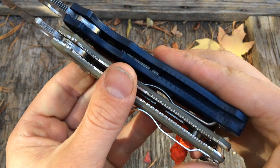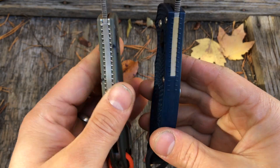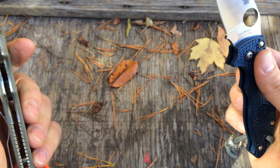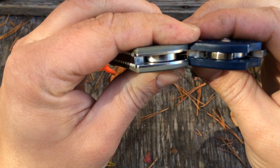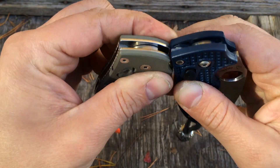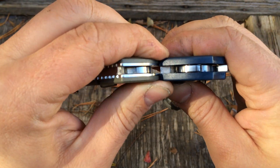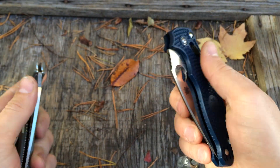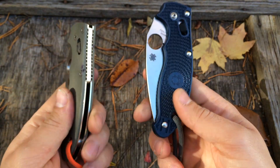They also did the same thing underneath. You can see this is a touch thinner, the FRN — probably not by much, but it is a touch thinner. Maybe it's just because it's so light and it carries so well that I thought it was thinner.